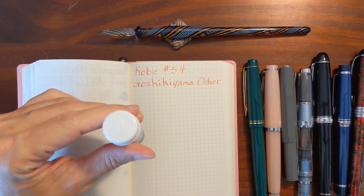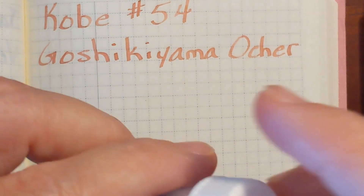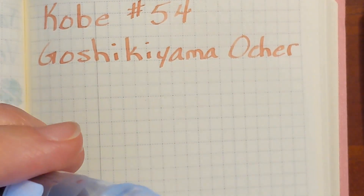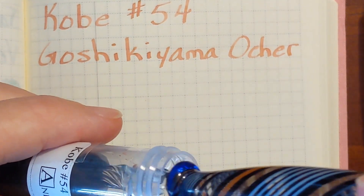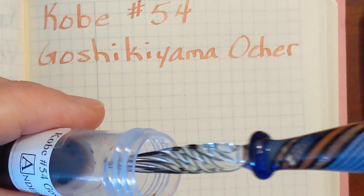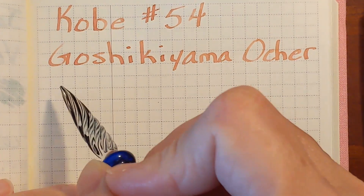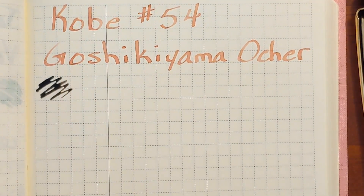I'm going to begin with the dip pen and this is a pretty low saturation ink so I don't have very high hopes for it performing well, but you never know until you try. That was unexpected.